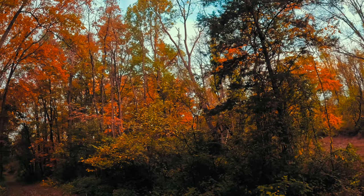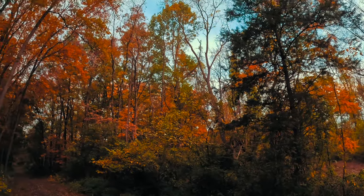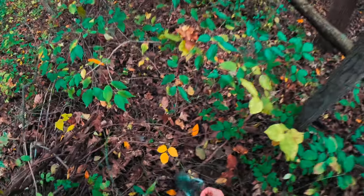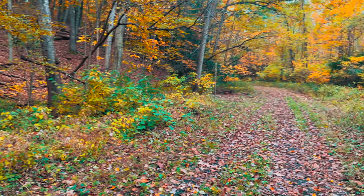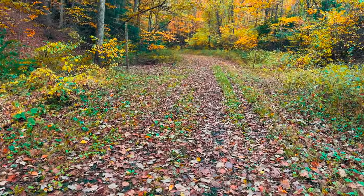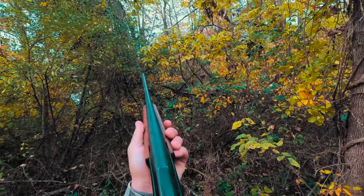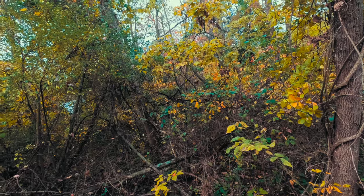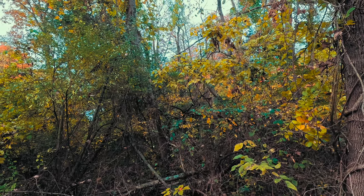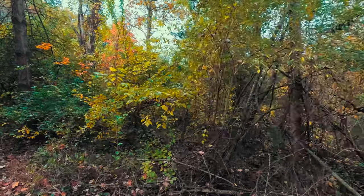He's hurt. Definitely hit him. I might have even been a big red. That tree.